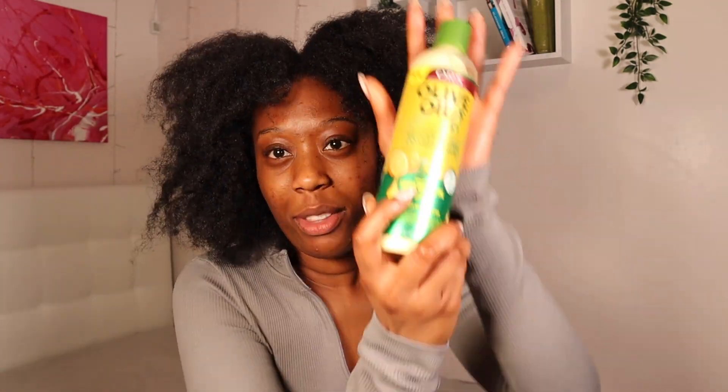Basically, what I'm going to be doing is shampooing first, and then rinsing that out. I'm going to do that twice. And then I'm going to put this conditioner in, dividing my hair with my hand, putting the conditioner in, and then detangling it using this brush. So we'll see how this goes.